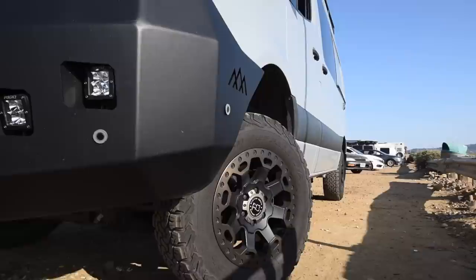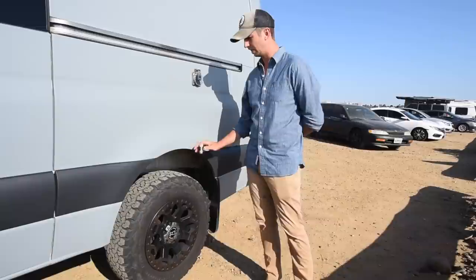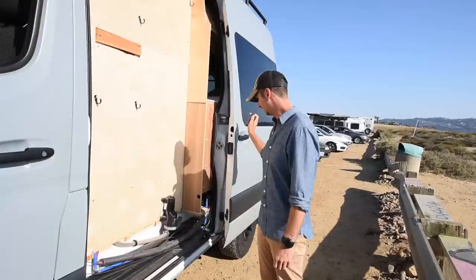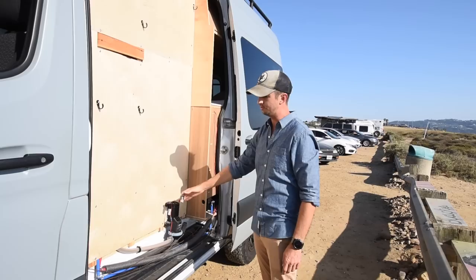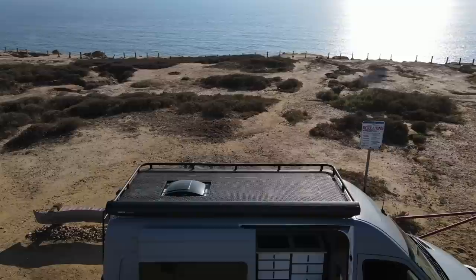For tires I have the BF Goodrich KO2s. I have these on every vehicle I own because they're amazing and fantastic for off-roading. Something unique about Herman is it has a double sliding door. This is really cool because I have my surfboard and wetsuit fit in here. I had fly fishing gear and backpacks all hung up in here — it can just drip dry and it drains out.